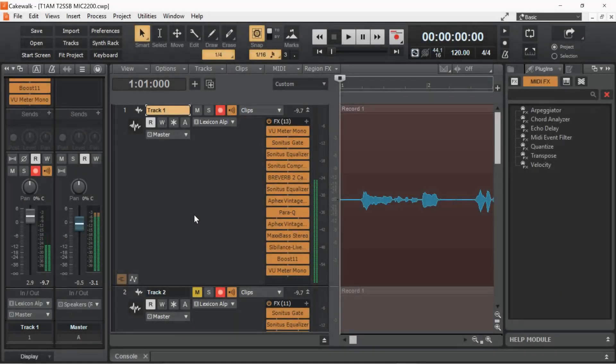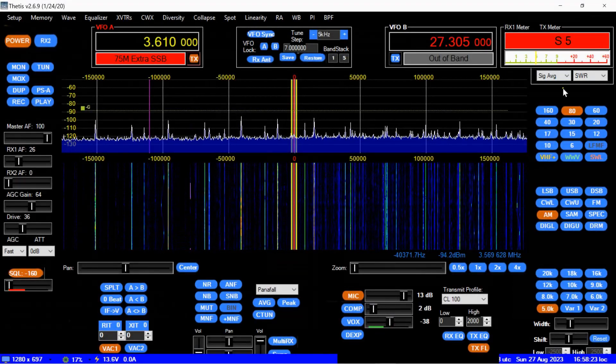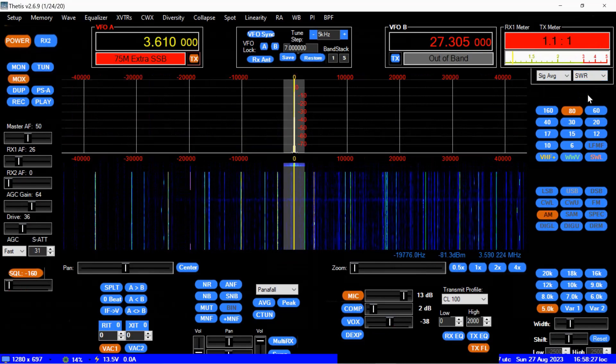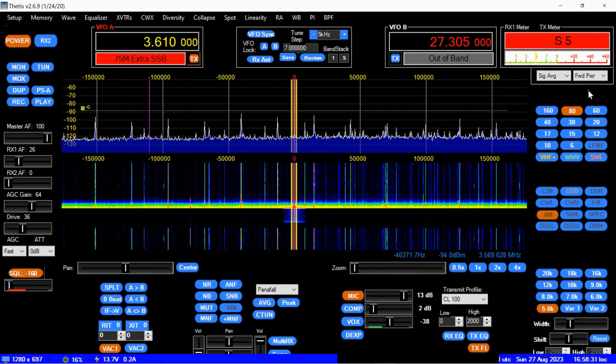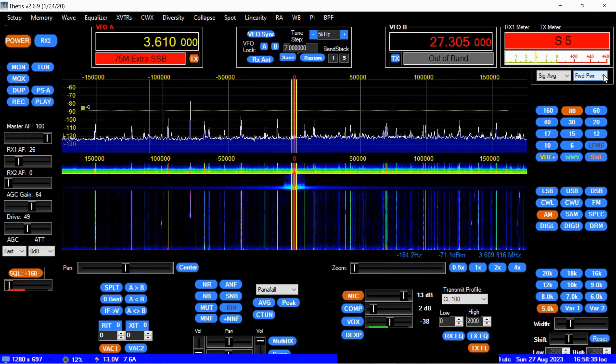Before we get going I'll make sure the frequency is clear — I'm just not going to show that part because it'll get boring real quick. So let's get into it, going through 80 through 10 meters. Here we are at the bottom of the 80 meter band — keep an eye up here on the SWR and the power level. I have the drive turned down, I'll bump that up a little bit.